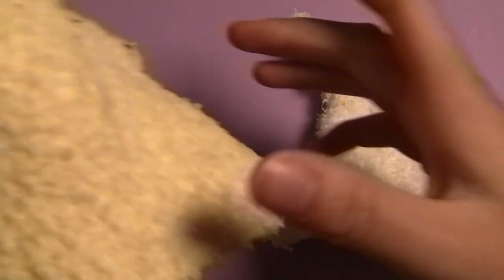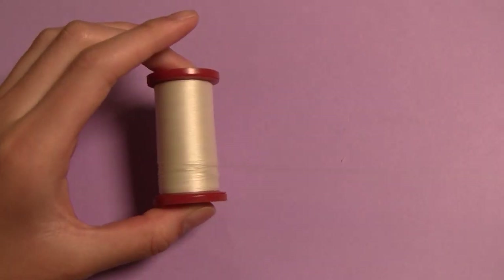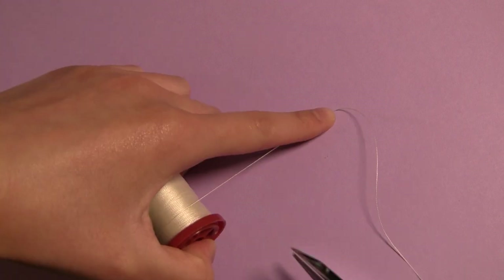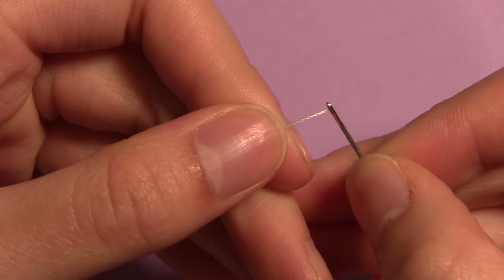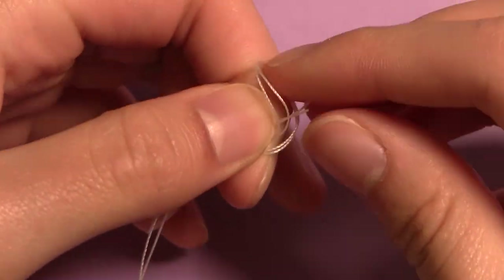You'll need some white, yellow, and black fuzzy sock fabric. To start, I'm going to thread my needle. I'm using upholstery thread because it shows up well on camera, but any thread will do. The rest of the supplies you'll be needing will be listed below. Be sure to tie several knots in the end of the thread to keep it from slipping through the fabric.